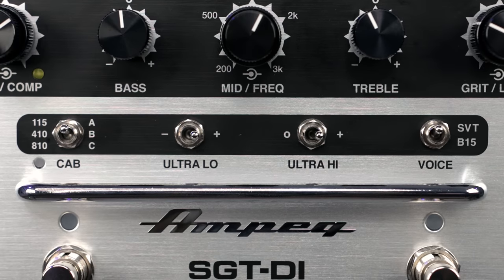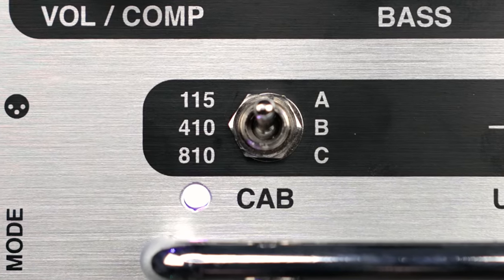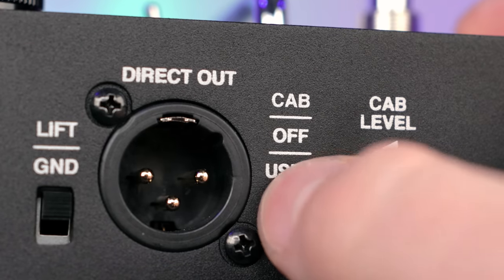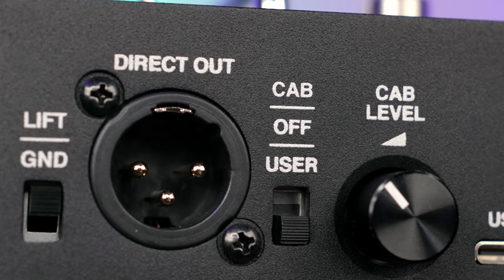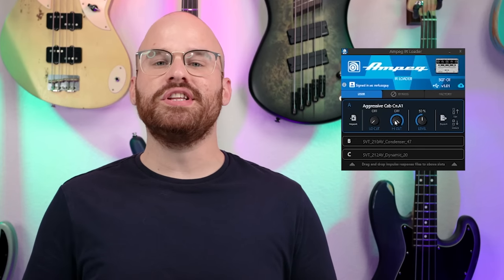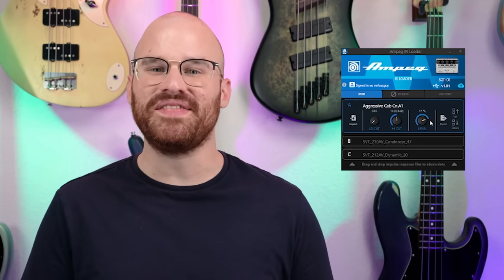Under the knobs, you have all these little mini switches that do a ton to your overall sound. Starting off with the cab IR selection — this is probably one of my favorite parts about this pedal. Not only do you get three Ampeg cabinet IRs from 115 to 410 to 810, but on the left side you can go from Ampeg's 1-2-3 to the user 1-2-3, where you can basically upload your own IRs, which I absolutely love. Another really cool thing is you can adjust the low-cut, the high-cut, and the overall level of that specific cab simulation — I absolutely love that feature.